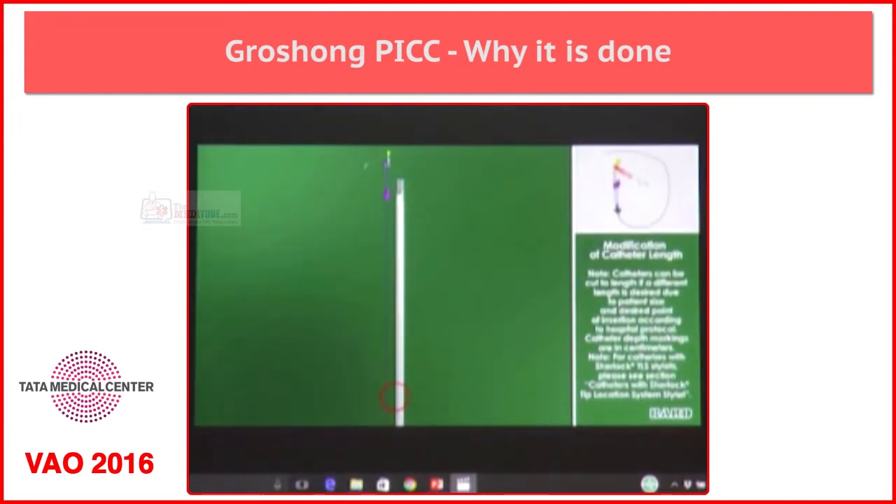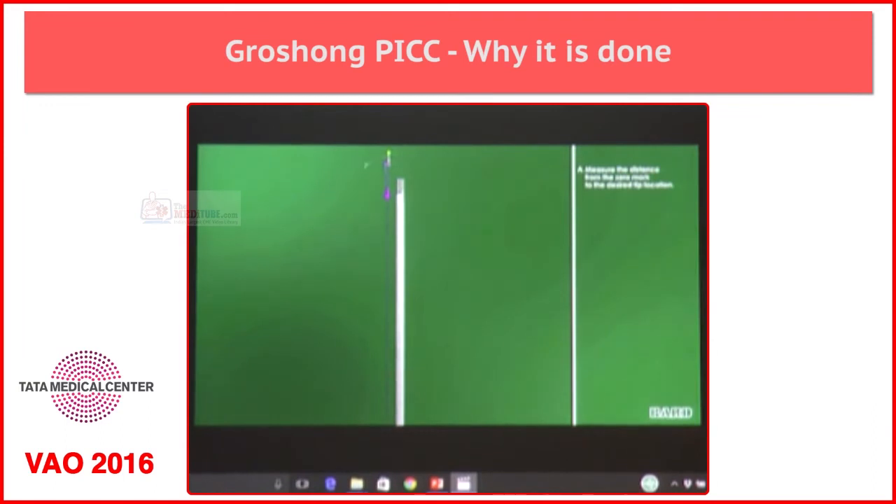Our Power PICC is a non-valved catheter, so we can trim it, and before the placement itself we have to trim it.